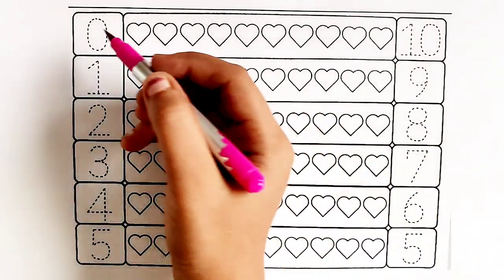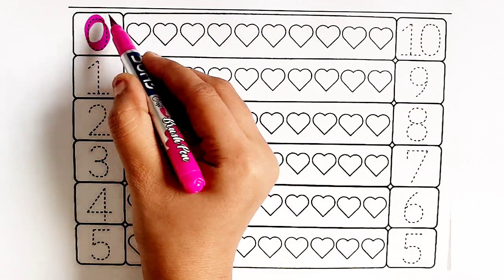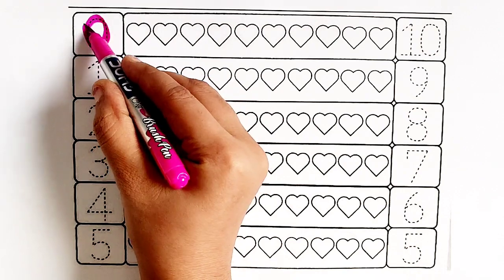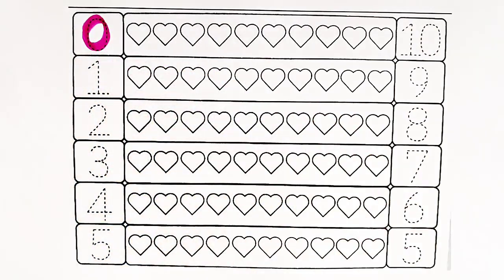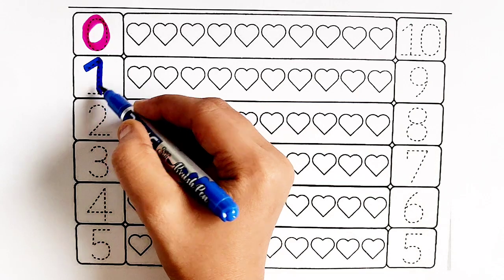Pink color — zero. Dark blue color — number one.